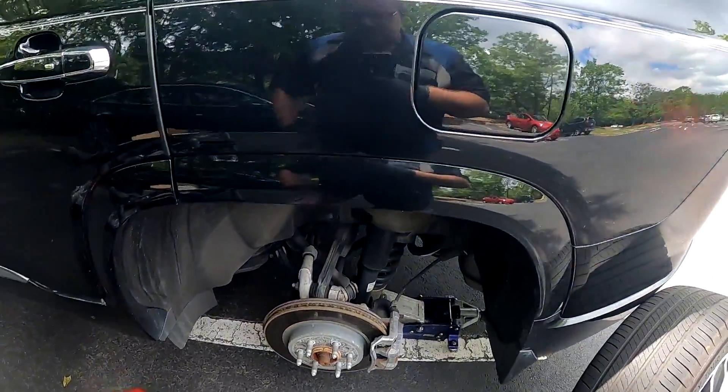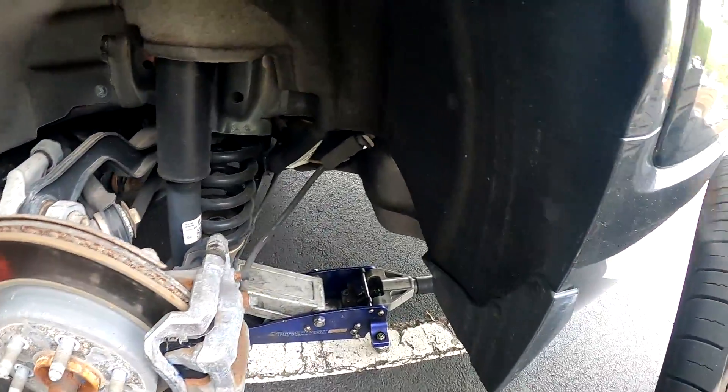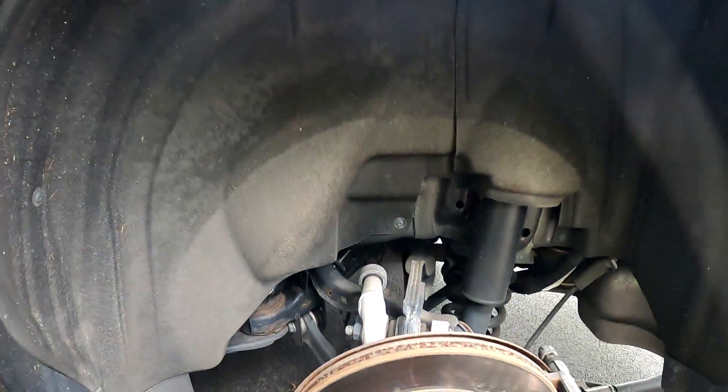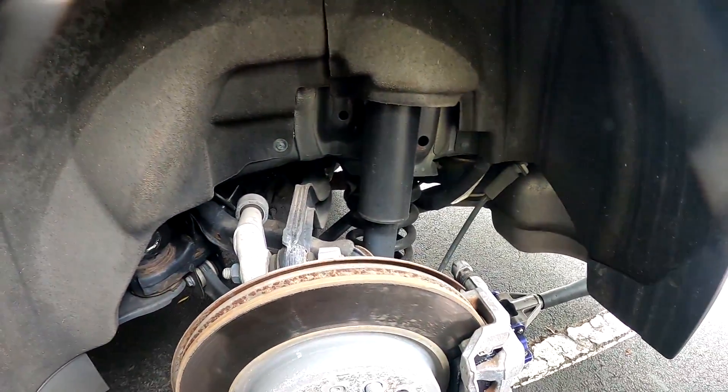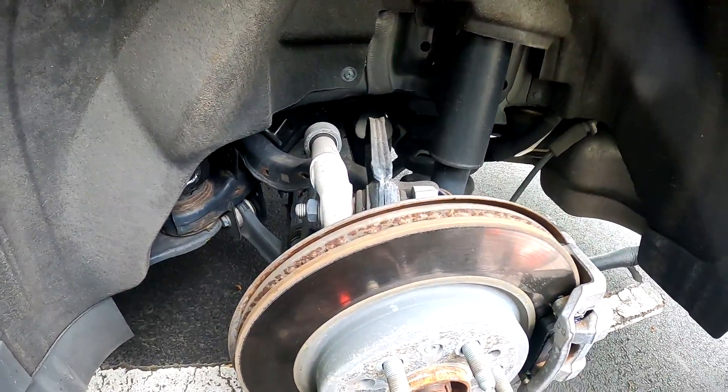Welcome back to Kevin's Mobile Repair. We've got a 2018 GMC Arcadia — we're doing front and rear brakes. The front brakes are pretty standard; if you've ever done GM brakes before, they're going to be about the same.